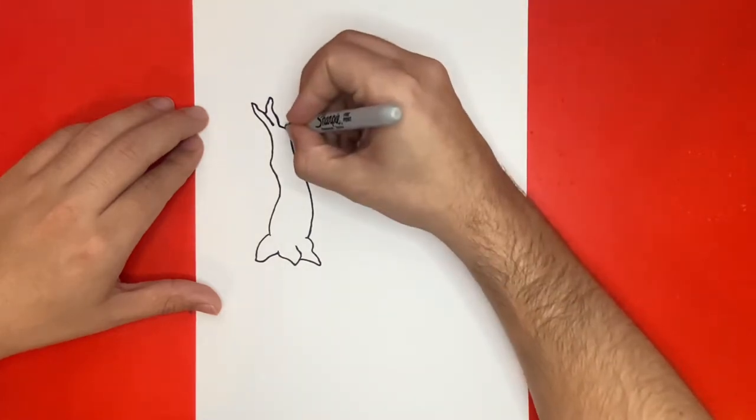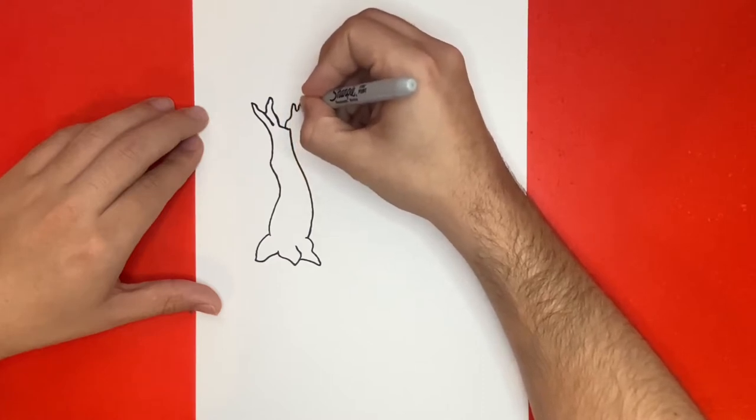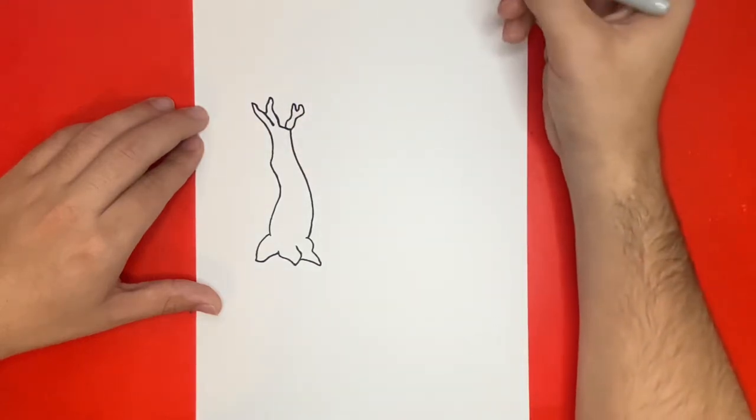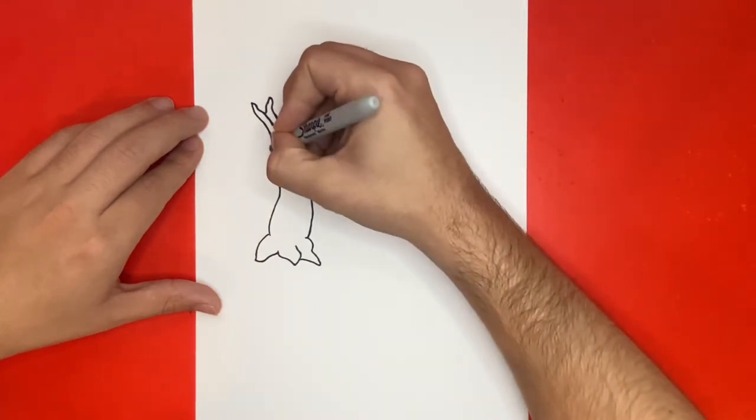Let's go ahead and close the top. Now at the very top of our tree, we're going to draw the leaves by drawing a big shape that looks similar to a cloud. And at the very end of today's video, I'm going to show a picture of my drawing all colored in, just in case you want to pause the video and match your colors.